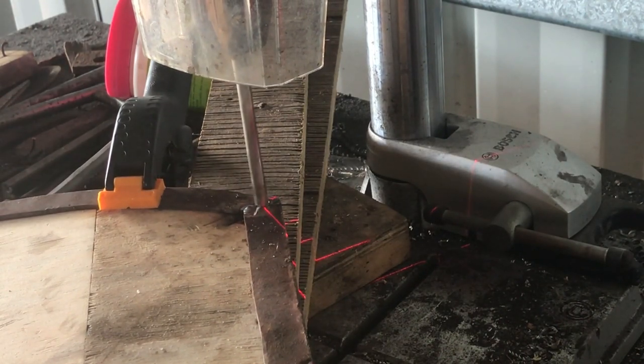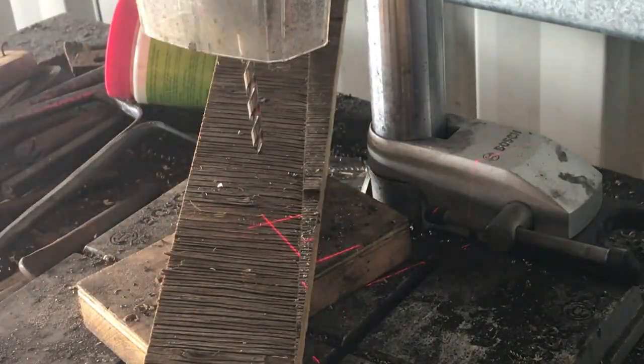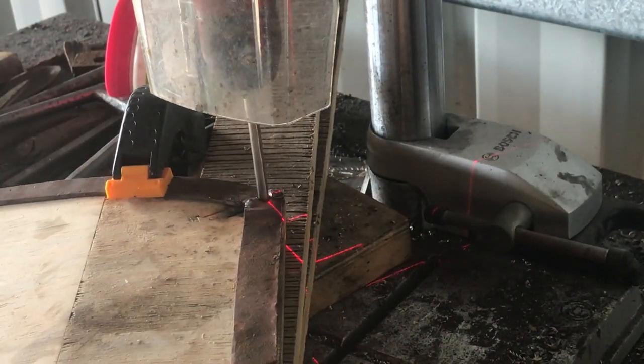Because of the shape of these screws, I actually had to drill a wider hole at the top and then go all the way through with a smaller drill to get them to fit all the way through.